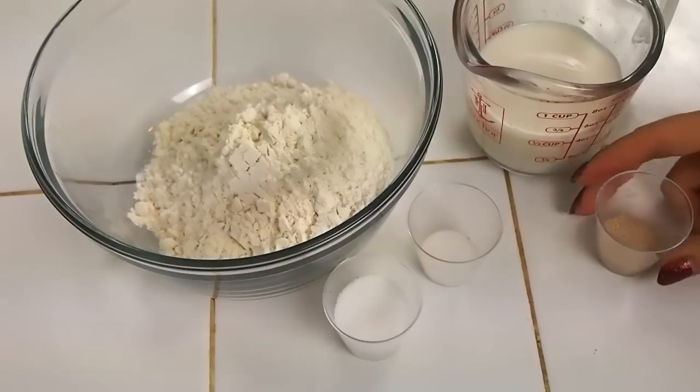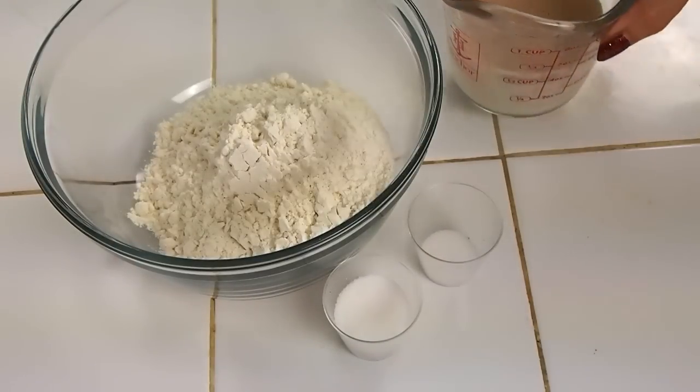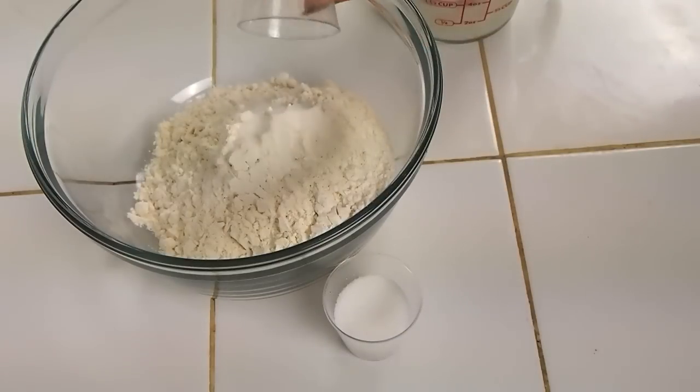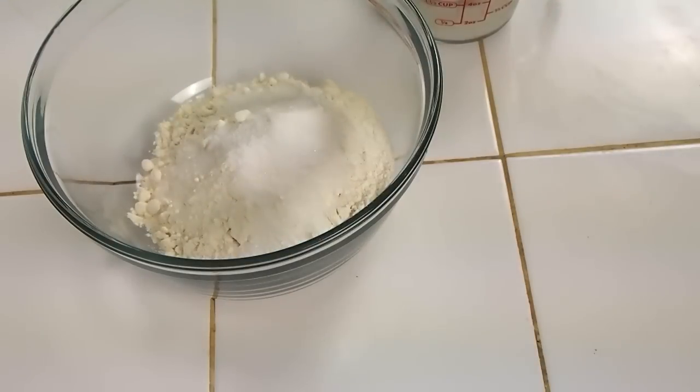I hope you guys will enjoy. The very first thing I'm going to do is bloom my yeast. In some warm milk, I'm going to dissolve some of my yeast and set that aside. Then to my dry bowl, I have some weighed out unbleached flour. I'm going to sprinkle in some salt and some sugar, whisk it all together, and set that aside as well.